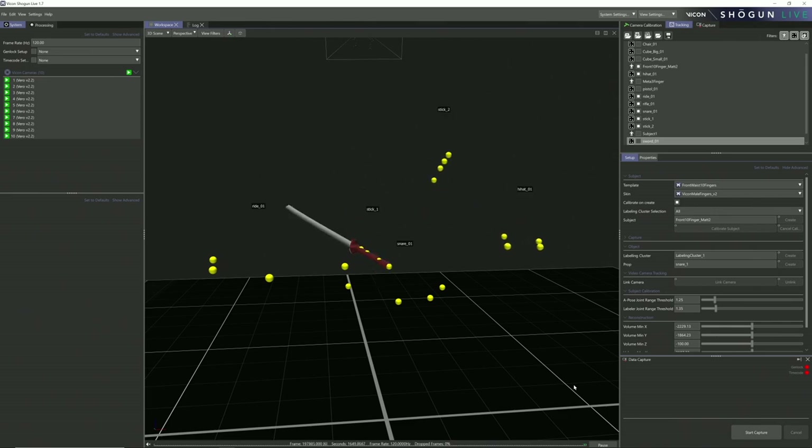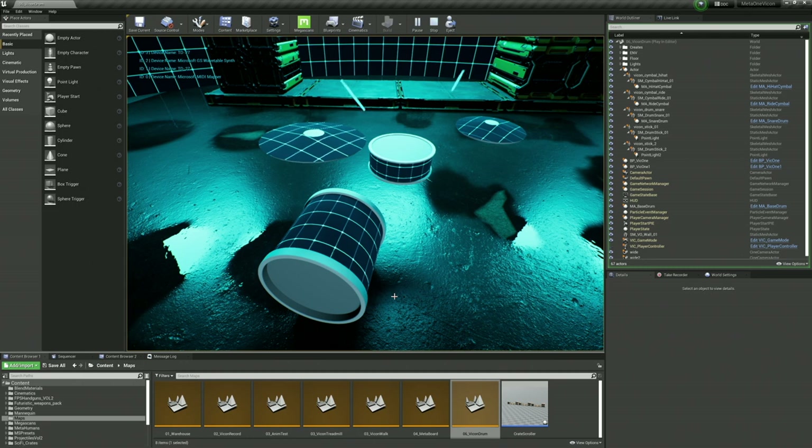I put a human in there. A lot of stuff has to happen to make that work. And then from there, I send that data to Unreal Engine. We do the retargeting in Shogun, in this program, which is really nice. It does not require MotionBuilder. And it's live — you could live stream it at this quality. I don't do any cleanup so far.